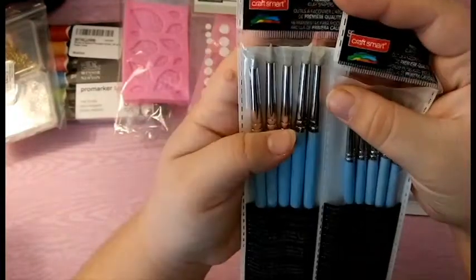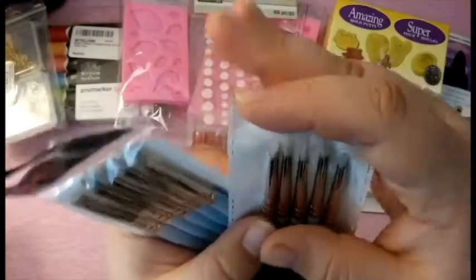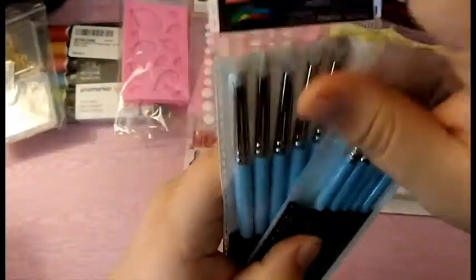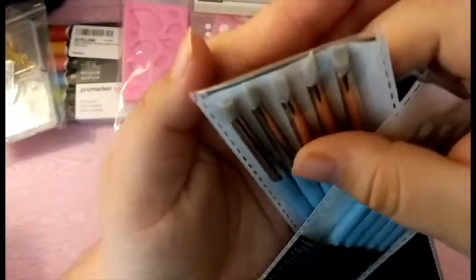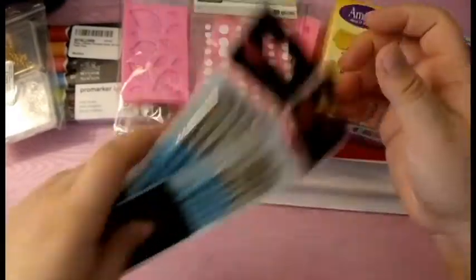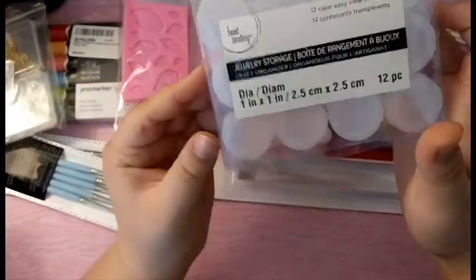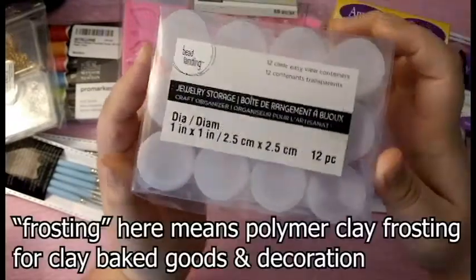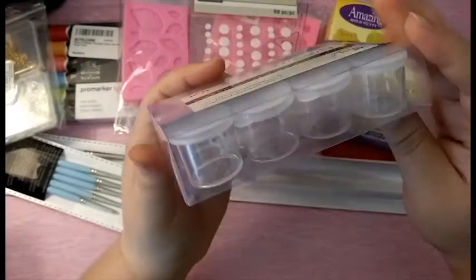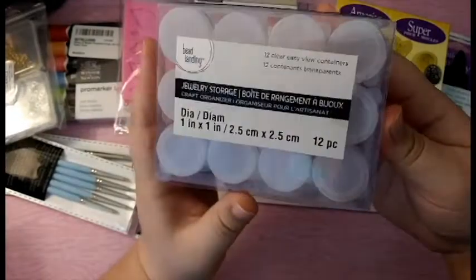Next I have these two sculpting tools — they're both by Craftsmart. This one is a medium set and a small set. I'm really excited to use these because I've never crafted with silicone tools before. Then I picked up these little tubes — they are jewelry storage tubes. I'm not quite sure if I'm going to use these for frosting, but if not I can just use them for micro marbles and Cabochon storage.